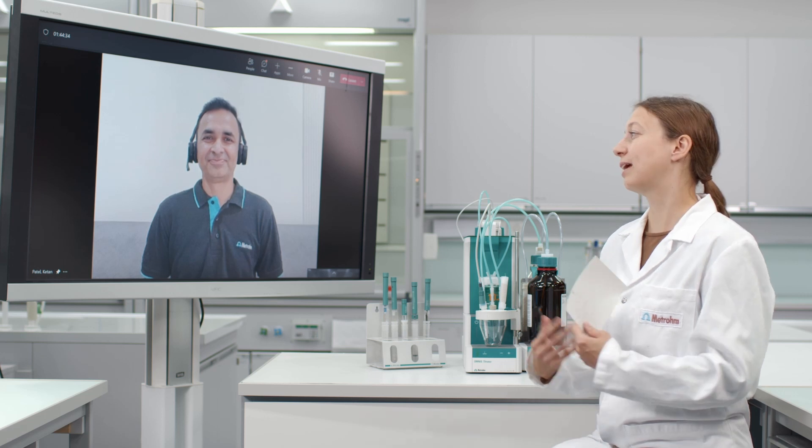Thank you for having me. Ketan, the viewer and I know that the electrode is essential for the titration. But why is this the case?